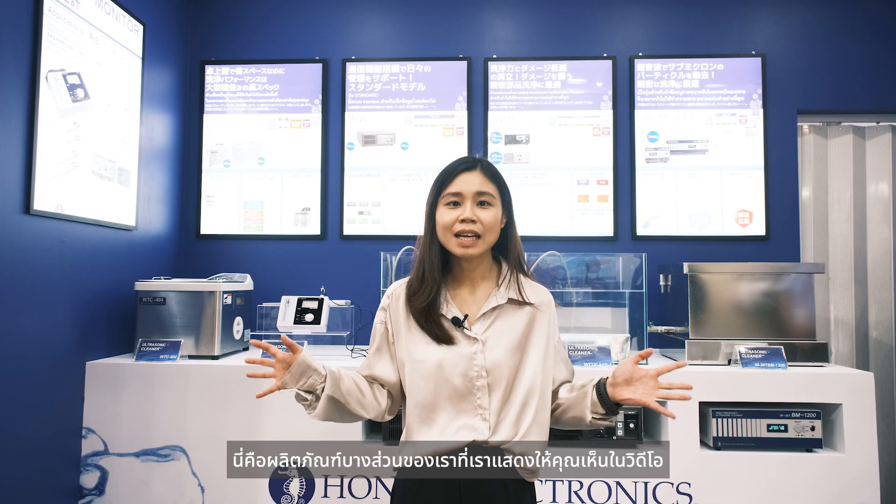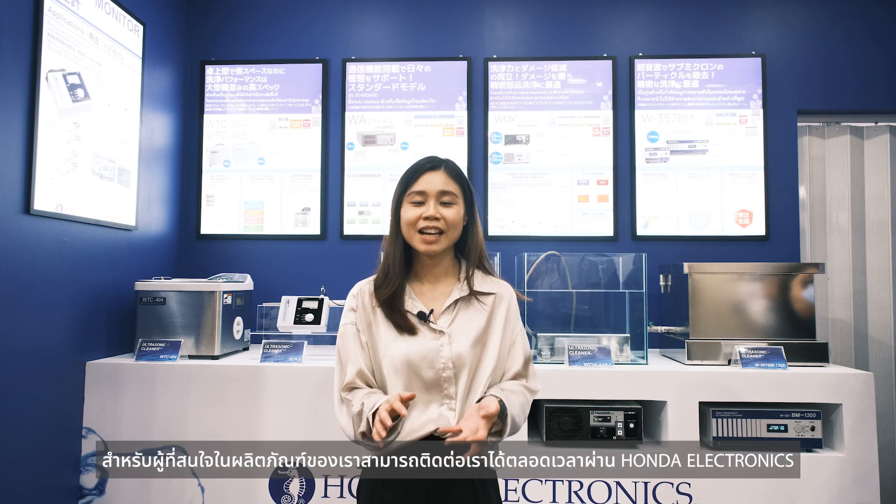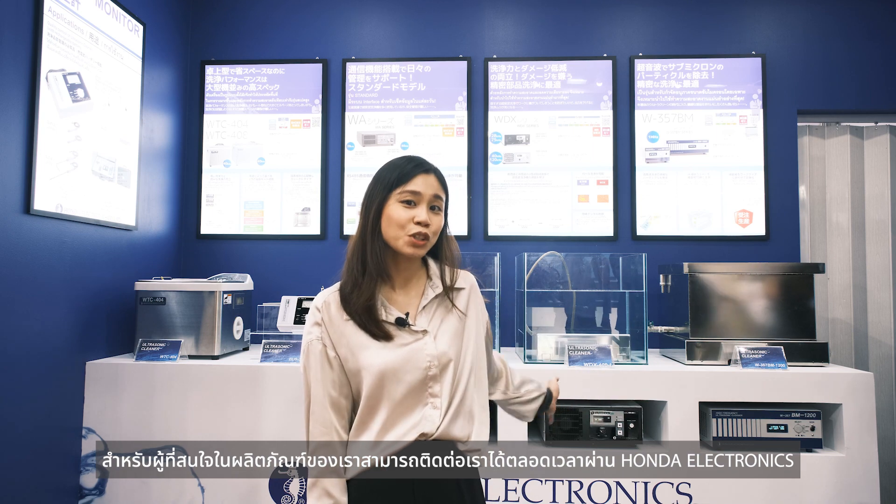Here is a summary of the products we showed you in this video. For those who are interested in our products, you can contact us anytime at Honda Electronics Thailand.